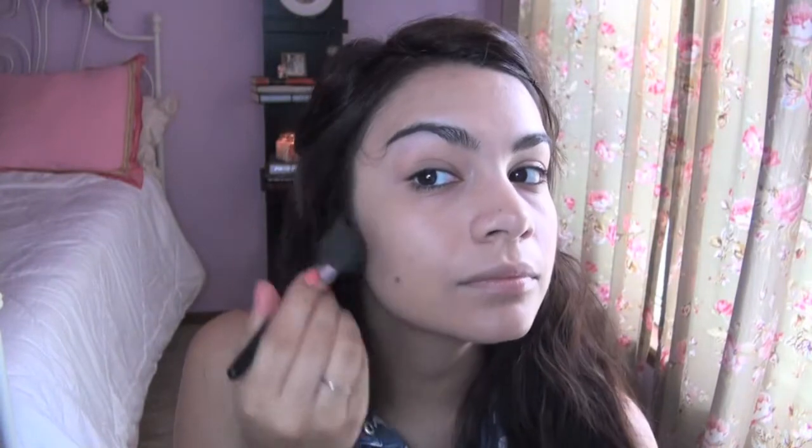Now with my Elf Golden Bronzer, I'm sweeping an angled brush through all the colors and working the color in under my cheekbone — this helps slim the face. You're also going to want to bring the bronzer up to the temple area. And if you want, you can also bring the bronzer under the jawline to help create more of a slimming profile. If you do put bronzer under the jawline, don't forget to pull some down your neck as well, just to help keep everything looking very natural so you don't have one colored face and one colored neck.